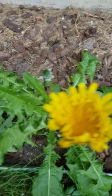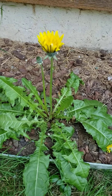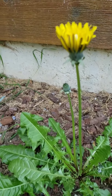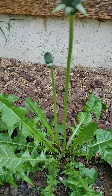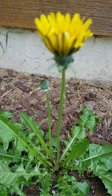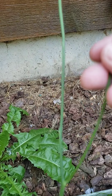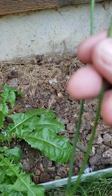They both have ray flowers and disc flowers, I believe. Now, if you look at the stem of this dandelion, it is not branching. It is one straight stem for one flower. The hawksbeard, hawkweed — the not-dandelion group — does branch. The true dandelion will never branch.